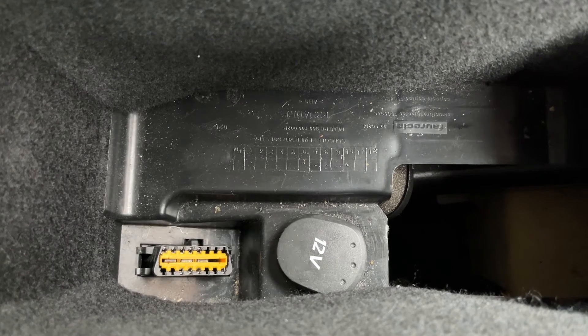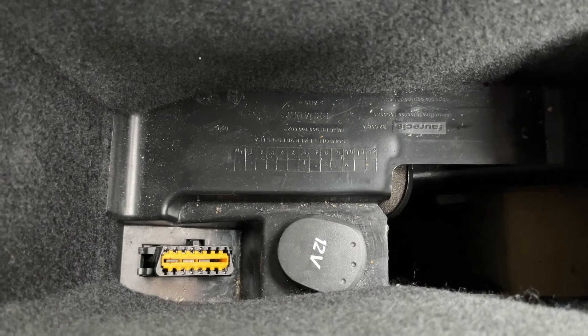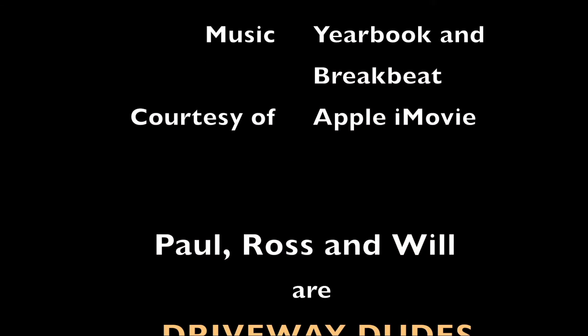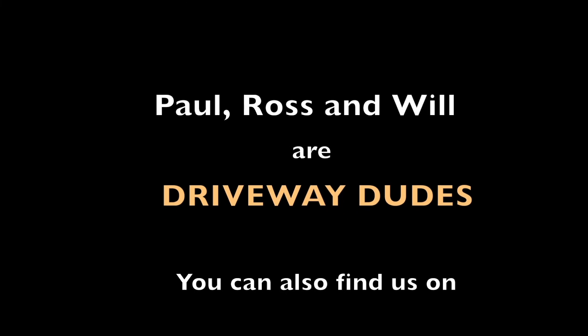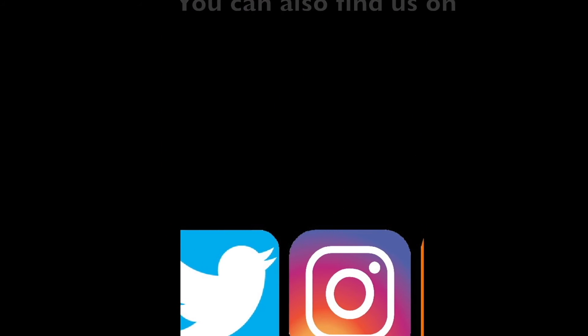We really hope you enjoyed watching that video and found it useful. Don't forget to like, share and subscribe to Driveway Dudes, have a great day, and I'll see you next time.